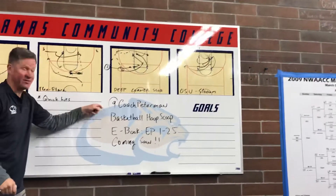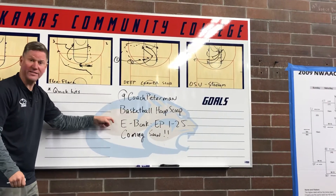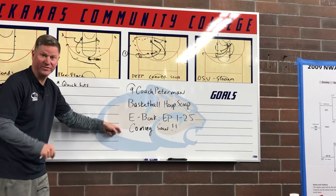Big news, coaches — announced a deal with Coach Peterman, Basketball Hoop Scoop. We are putting 60 Seconds in e-book form. Episodes 1–25 coming soon. Good luck, coaches.